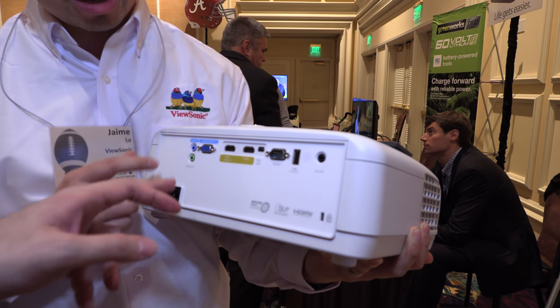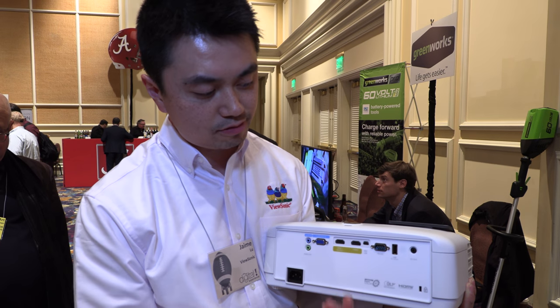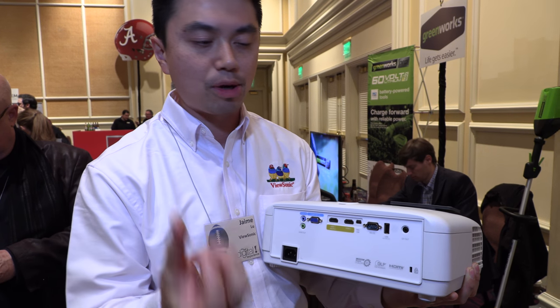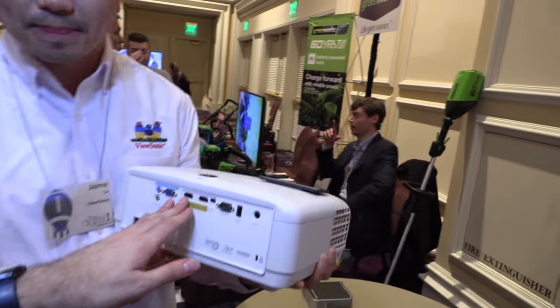There's an audio out and audio in port, so you can output your sound to a stereo system. There's also an RS-232 port for controls and a USB power port, so you can connect your Chromecast or Amazon Fire TV and just plug it in right here.